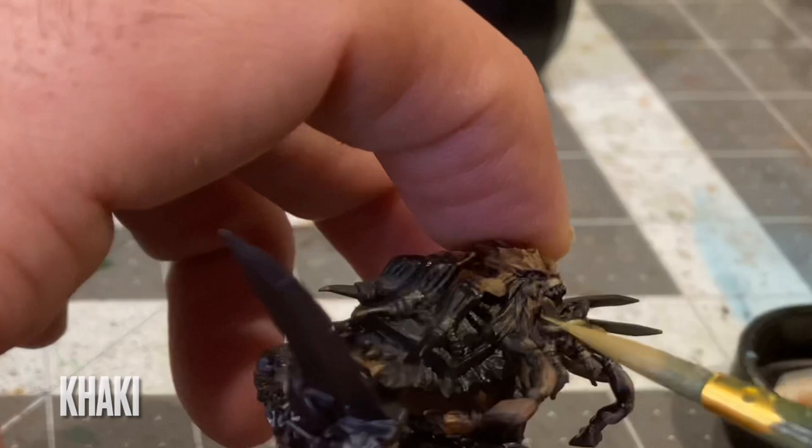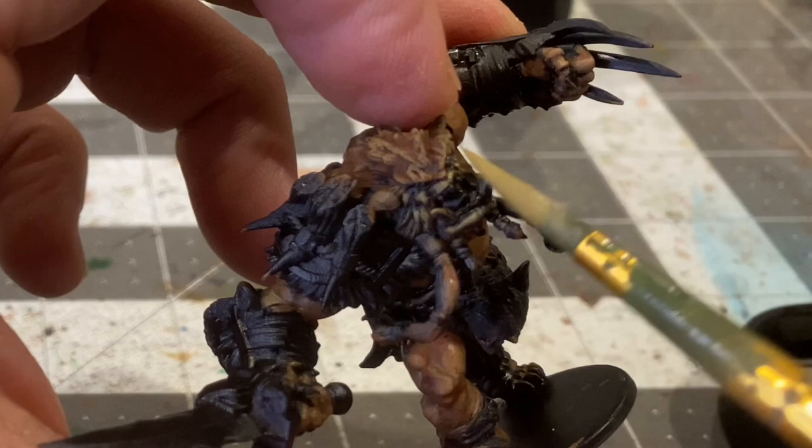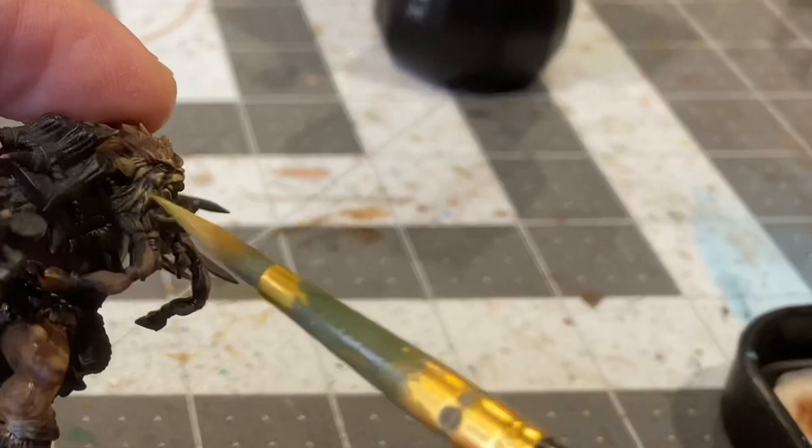Using the same technique on his face with khaki — you'll notice that bugbears do have a lighter skin tone on the facial areas than they do on their fur and flesh. So I'll be using khaki to provide a nice contrast there.